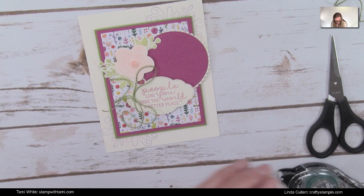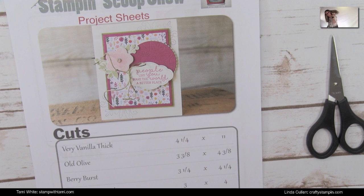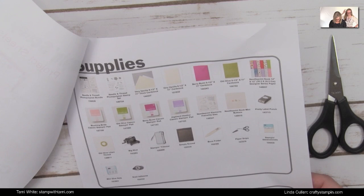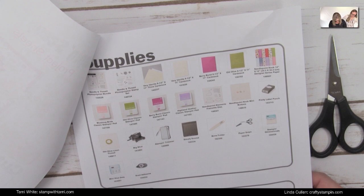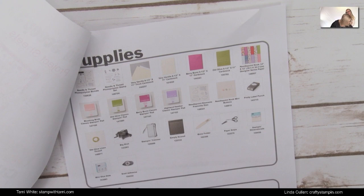Beautiful! Thank you Linda. Don't forget we've put together a free PDF you can download from our blogs with all the measurements for the card Linda just made and a supply list. Note: the supply list should also include layering circles and stitch shape dies — we'll revise that. You can download it by clicking the link in this video's description. And we have really good news — I think we are able to do a live giveaway!